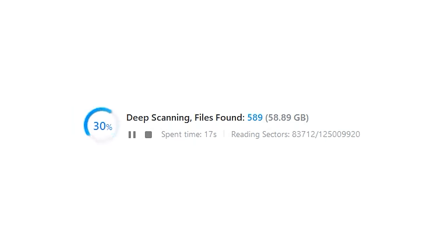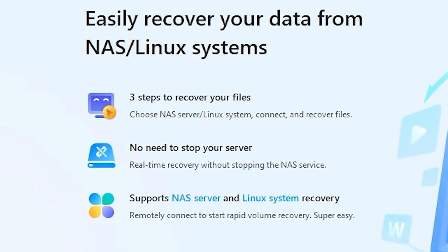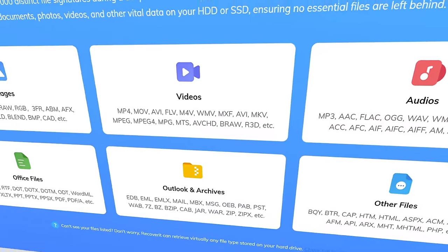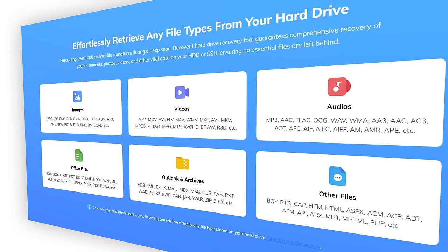The solution is also able to recover data from NAS systems, and it can even recover files from Linux systems. Wondershare Recoverit can overall, with the help of the all-in-one data recovery, recover data from more than 2,000 kinds of storage devices, and Recoverit also supports more than 1,000 file formats. At the same time it serves more than 500 real-life data loss scenarios like system crash, virus attacks, and so on, with a really high success rate.